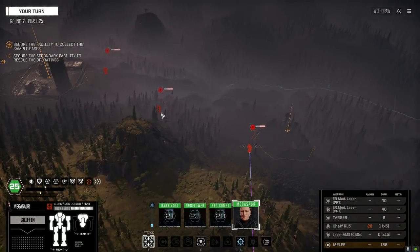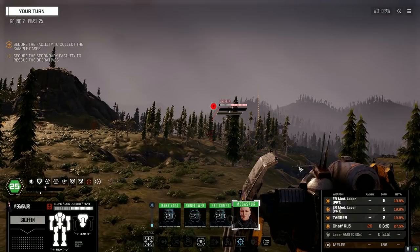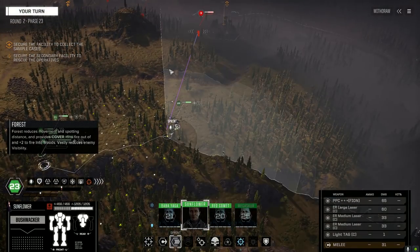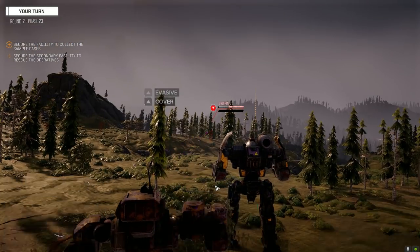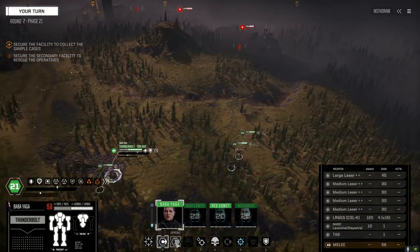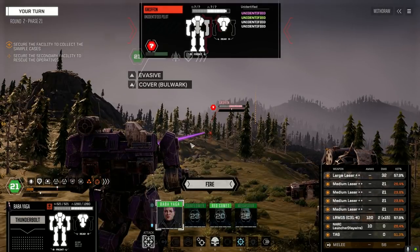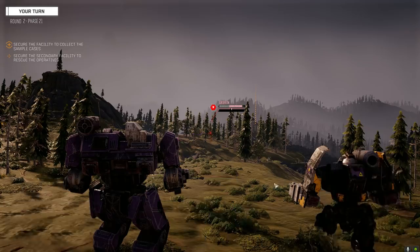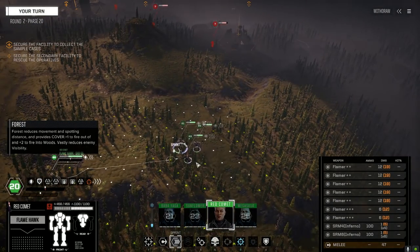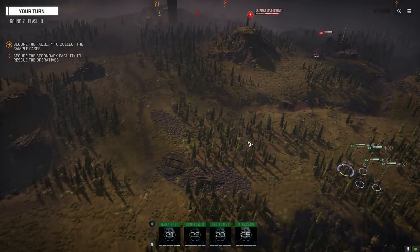We've got a Griffin, Hatchetman, and Catapult. We want that Catapult. Let's start engaging. There's General Zukov back there. We don't want to close in if we can avoid it - that just puts more of their guns on us. Heat-wise this isn't too bad. Red Comet, let's get into position here - we're going to hold off firing for now. Hearing vehicles over here.